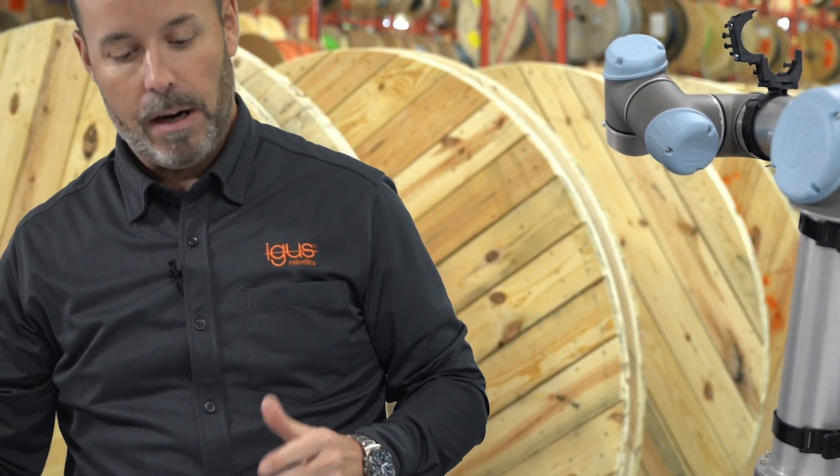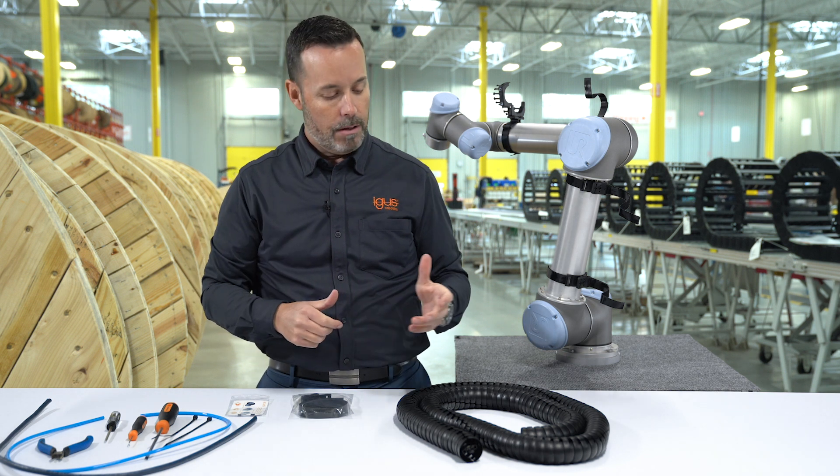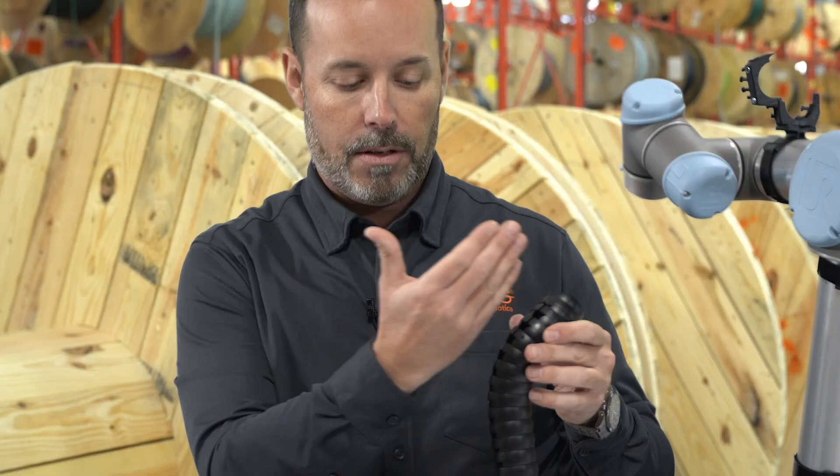We've got our brackets set and ready to go, so now you can start to insert your cables and hoses. Unlike corrugated hose products, they're tubes — they don't have slits. TriFlex R has a slit on each side, but this makes inserting cables and hoses very simple.